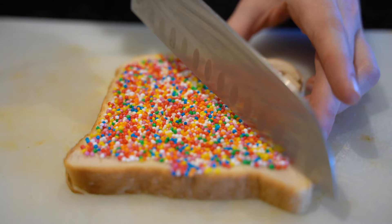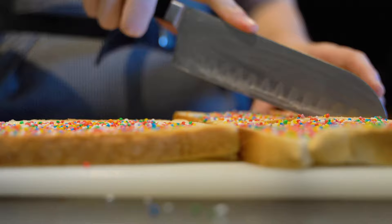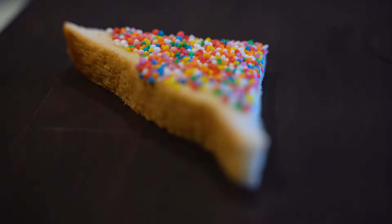Now it's important that we cut them into quarters — we're not savages. They must be delicate and easy to place in one's mouth. And then arrange in such a delicate manner that will appease the gods of the fairy bread.